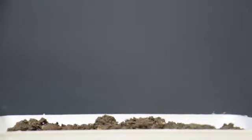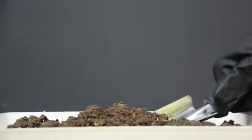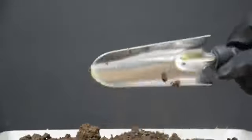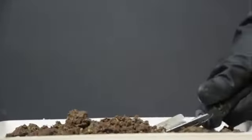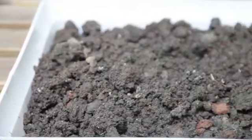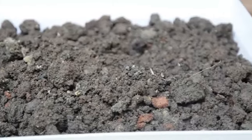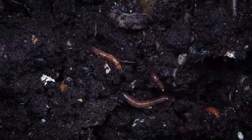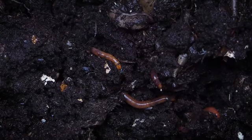Soil: It grows best in loamy, sandy or clay soil. It's tolerant of moderately acidic to slightly alkaline soil and does best in a soil pH range of 5.5 to 7.2. Pick a well draining growing medium and add plenty of organic matter for best fruits. Adding compost or well rotted manure to the soil is also a good idea to improve soil texture and beneficial plant elements.